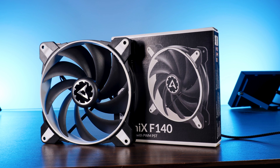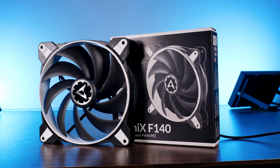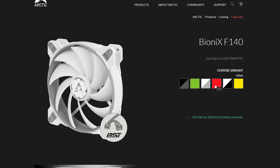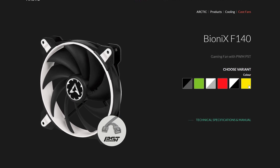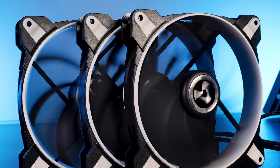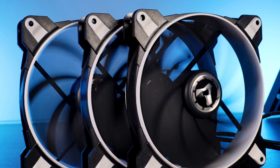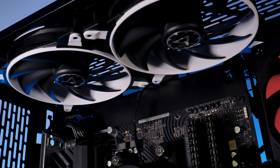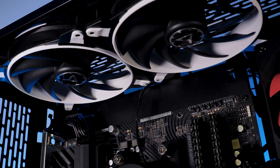This is the F140 from Arctic's Bionics series. As always with Bionics fans, there is a variety of colors in which the fan can be purchased. The choice of color determines the color of the rubber used around the fan and around the screw holes.